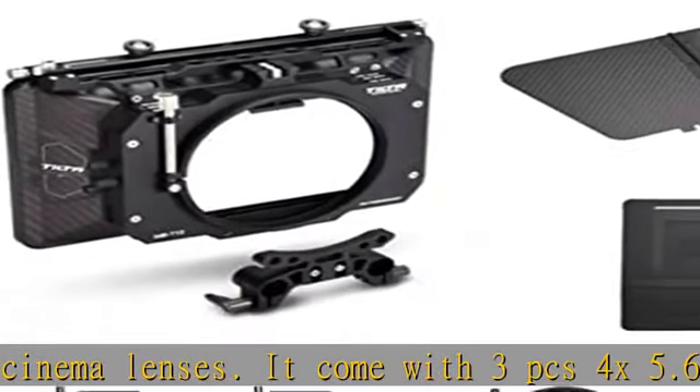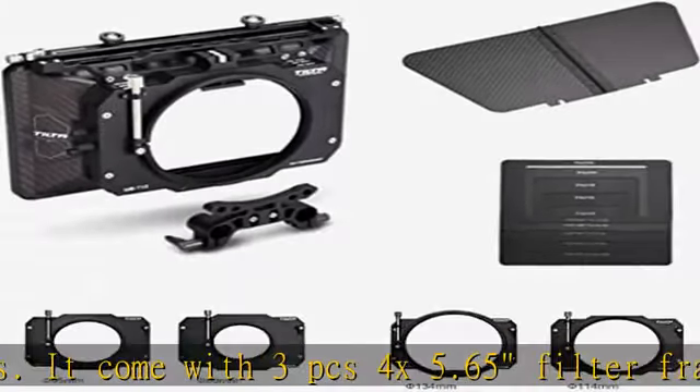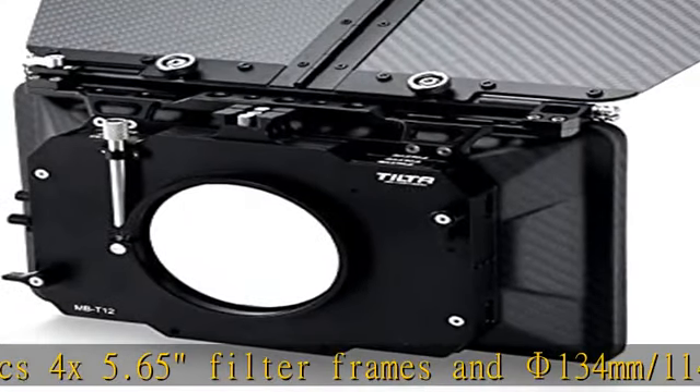You can adjust the up and down height of the rail adapter. Lift up the locking key and you can move the rail adapter left and right.